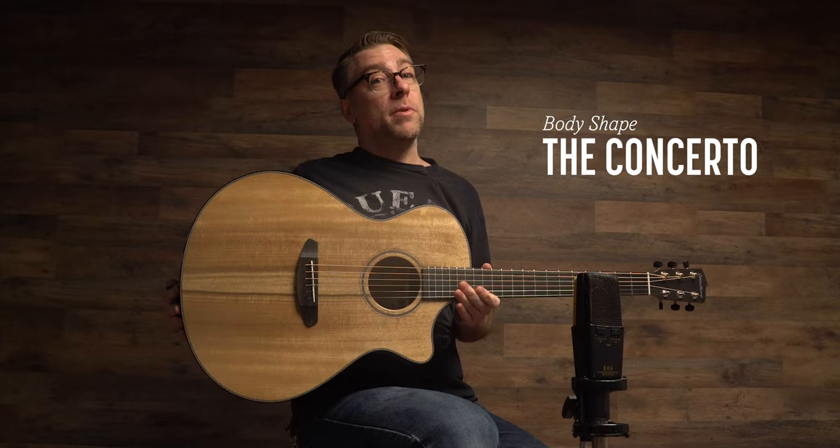Moving on to the next shape — we've got the concerto, which as you can probably see is much larger. What you'd equate to a dreadnought: really loud, great for acoustic situations where you want to stand out and be heard. Kind of a bluegrass thing. Let me just show you — nice and loud.